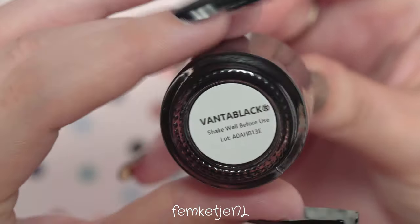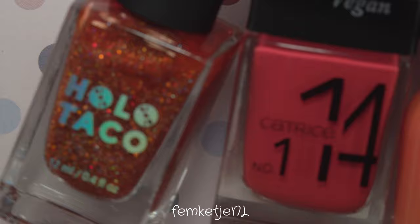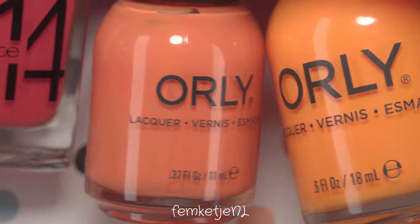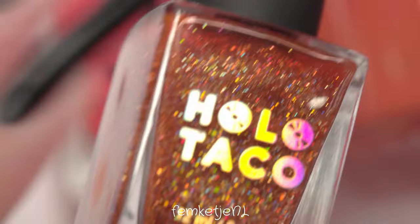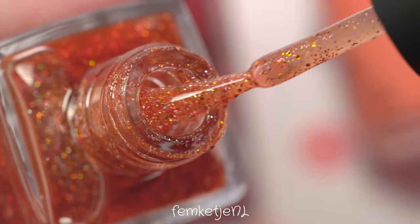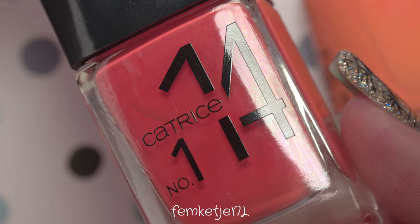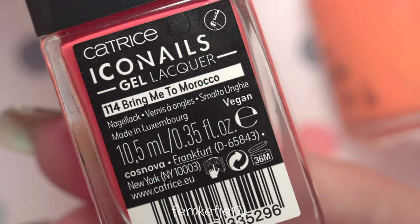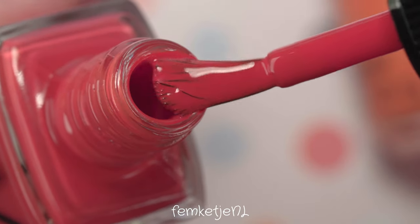I also used Vanta Black by Starly. This polish was actually sent to me by Starly about two years ago and I've used it ever since because it is one of my favorite blacks. Then as I mentioned in the intro, I also used four orange colors. The first is Xyler the Cat by Holo Taco — such a beautiful polish with an orangey clear base and a ton of holographic glitters. Next is Catrice's shade 114, a gorgeous orangey-red color I recently reviewed.